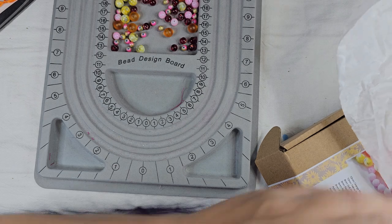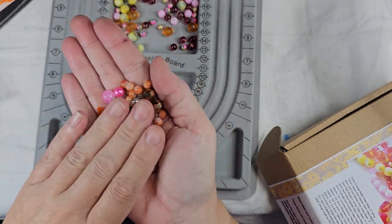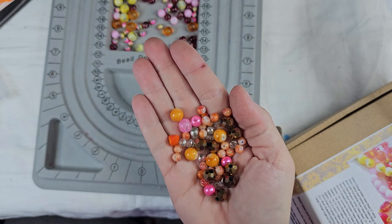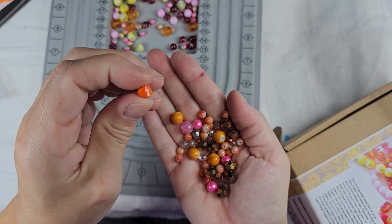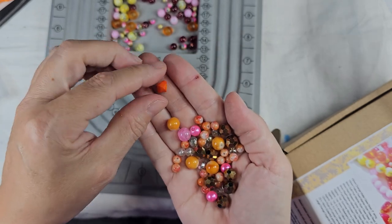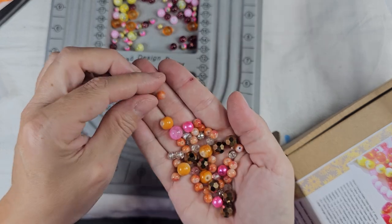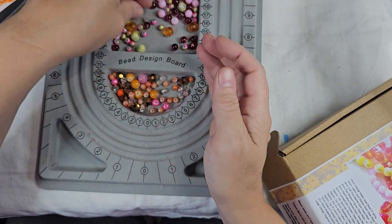Next we have one ounce summer blossom glass beads. This is a bead mix and it's got some caramel color that reminds me of caramel. Oh, that is a really interesting bead — I didn't notice that in the mix before, it must have been hidden. That's like a bicone, but it's side drilled, so it's like a drop. And then we have these bronze beads. You've got some more orange, brown. That's pretty.